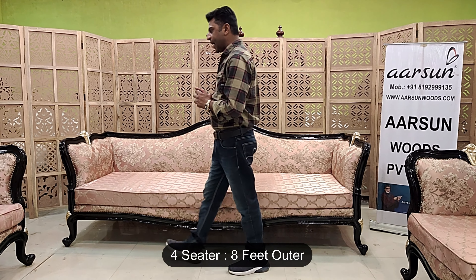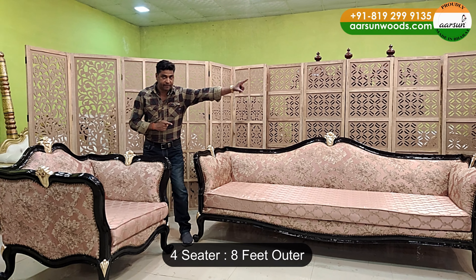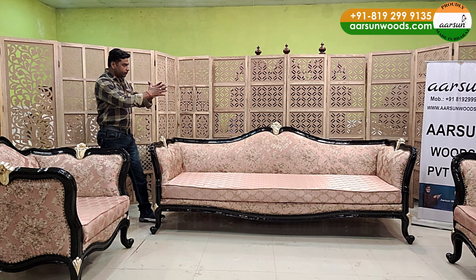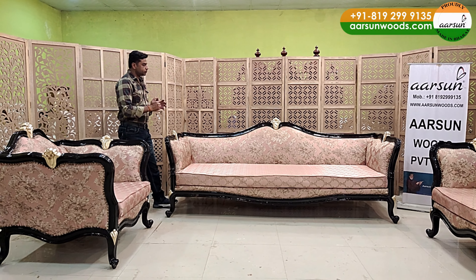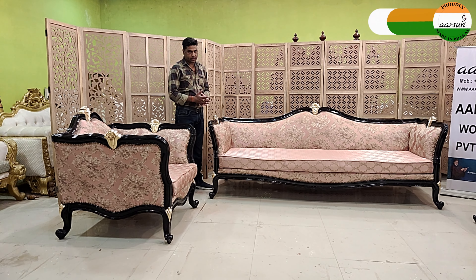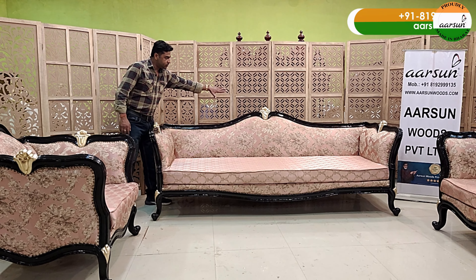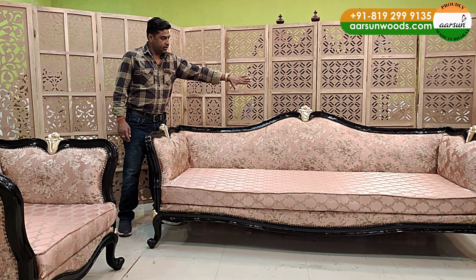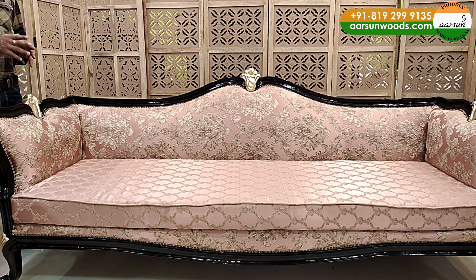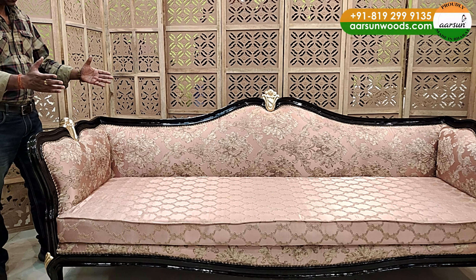The four-seater here is 8 feet out to out — a big size — and front to back it is 3 feet. It's a wider unit, and when we have a wider unit, we have to take care of a few things. First, the sitting area should be proper. At the back we have a nice curve, which gives extra comfort when someone sits on it, and it will be quite comfortable.